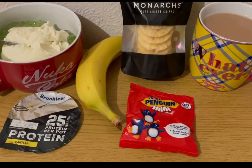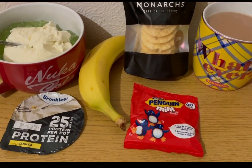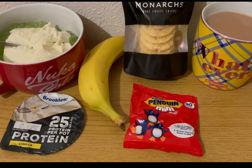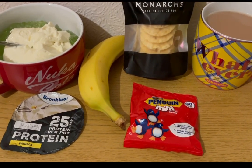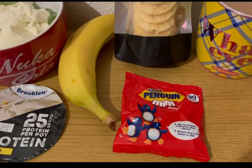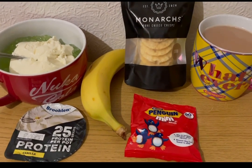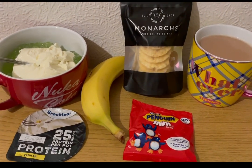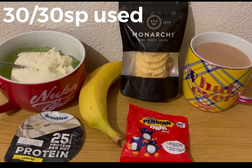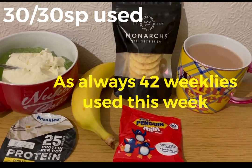I've got a pack of the Penguin Minis — now these are four smart points a pack. I worked them out myself, but if you put it in the WW app there are five smart points a pack. I changed it from one pack to grams on the WW one and put 19 grams in, which is how much is in a pack, and it's four smart points — so it looks like they've got the weight of them wrong. Those are my evening snacks for 11 points and I am ending the day on 30 of 30 smart points. It is weigh-in day tomorrow and this week I've used all 42 of my weeklies.